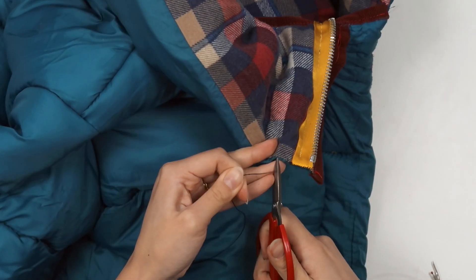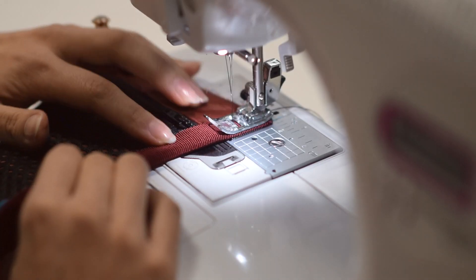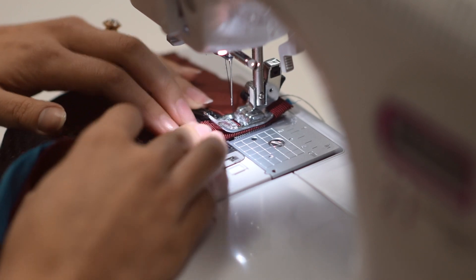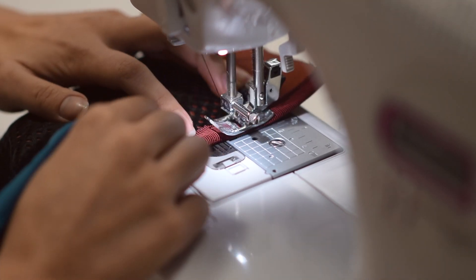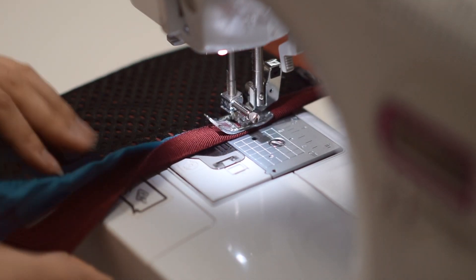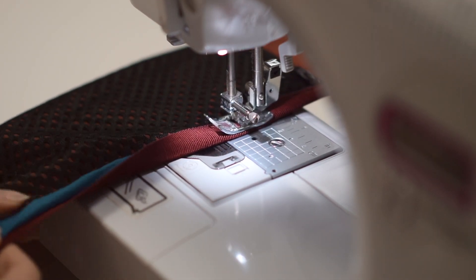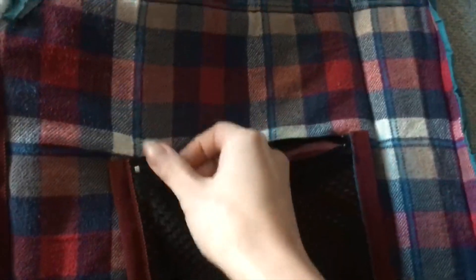Lastly, I did not forget about that zippered mesh bag — this is definitely a prime place to keep valuables on the inside of the parka. I wrapped the two sides and the bottom edge of the zippered bag with the maroon ribbon, then sewed it to the inside of the jacket by pinching a little bit of the plaid fabric so that the seam would not show on the outside.